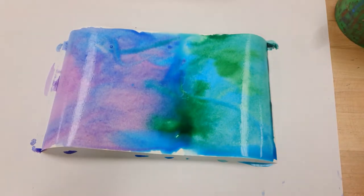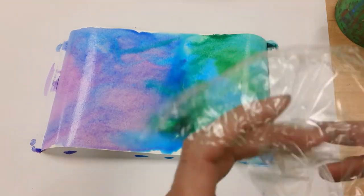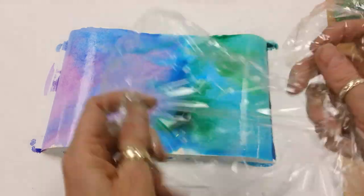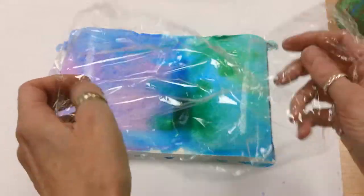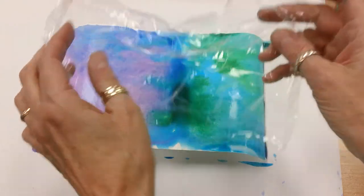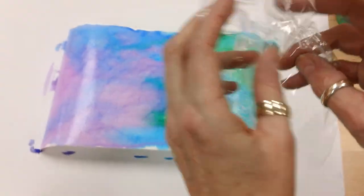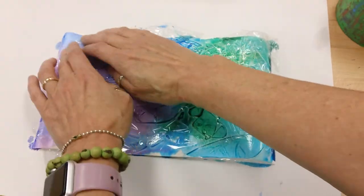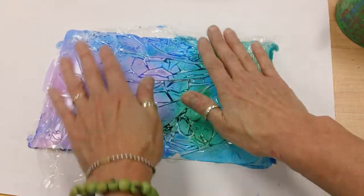Paint nice and wet. Now you're going to take your cellophane plastic wrap and you're just going to press this down onto your paper, just like that.